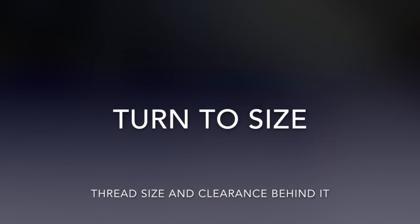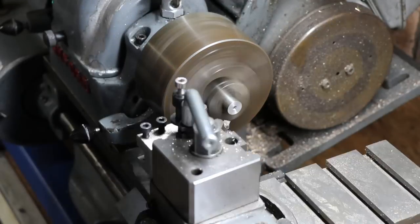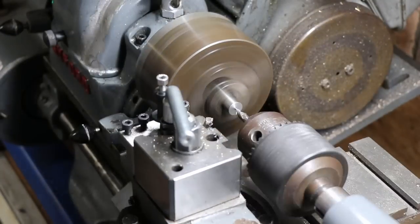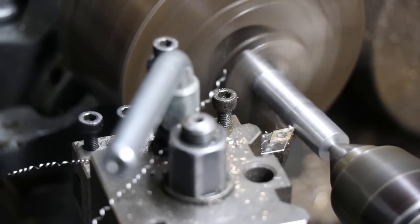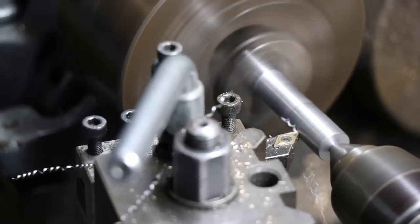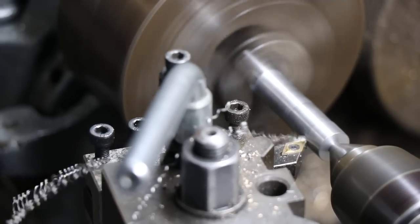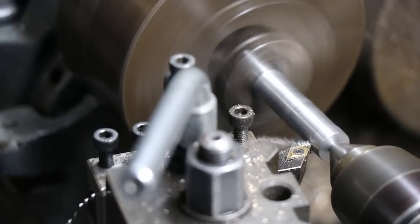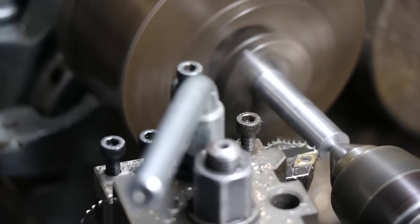Welcome back to the workshop where today we're making a homemade tap. The first stage is machining the drill rod down to size. I've got it running at pretty high speed because it's basic at this stage — we're just turning the end down to the thread diameter we need and then machining some clearance on the shank.